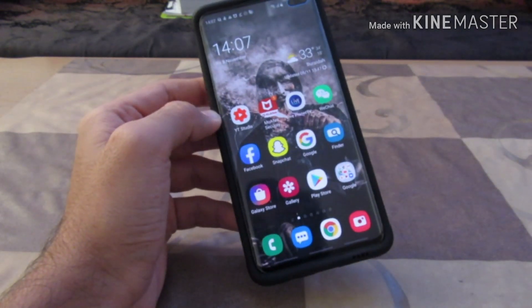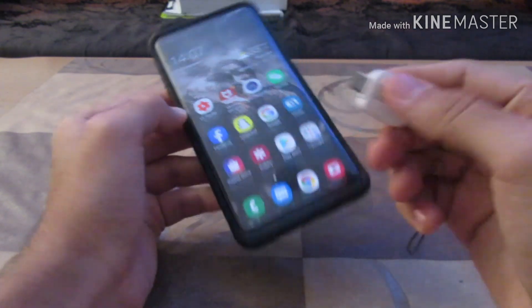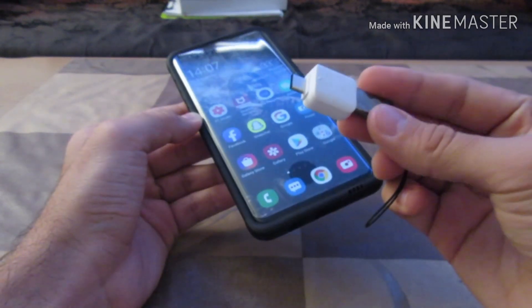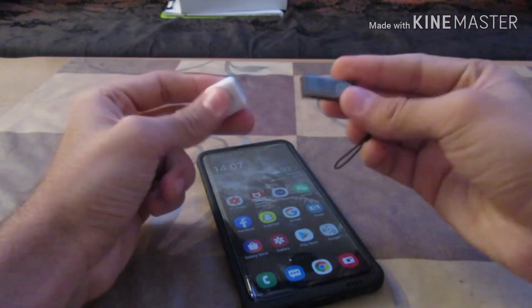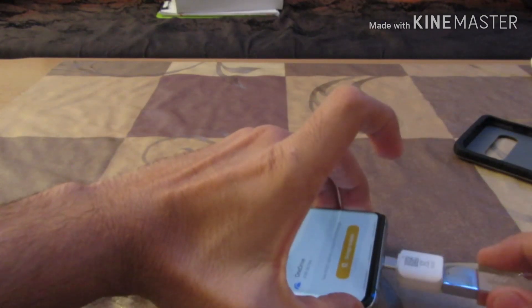Now I'll use a USB drive. I have a Type-C adapter since my phone's charging port is Type-C, but if your phone has a Type-A or Type-B port you can use the appropriate adapter. This is a USB 2.0 drive. I'll plug it in now.